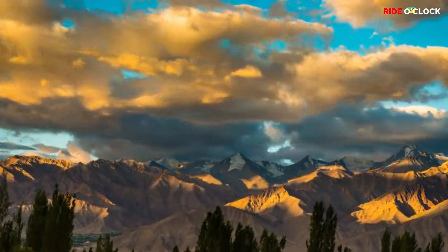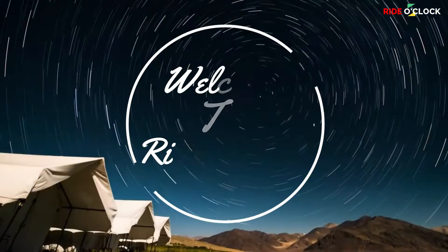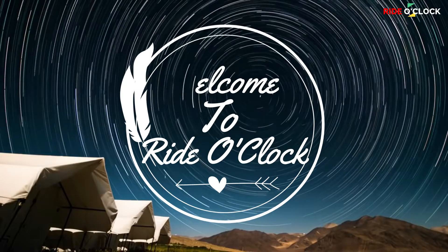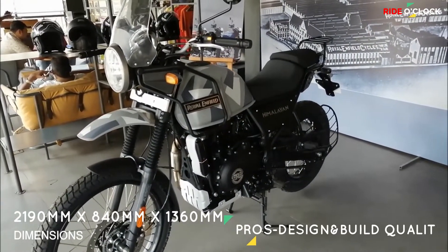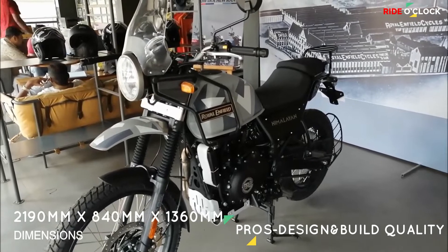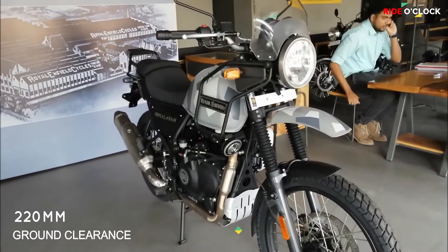We will see the design and build quality of this bike. In this bike, there is a metal body. In the adventure segment, there is a metal body. This is the Himalayan Bike.